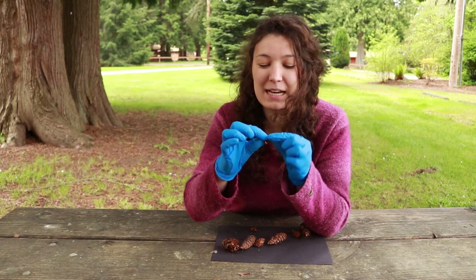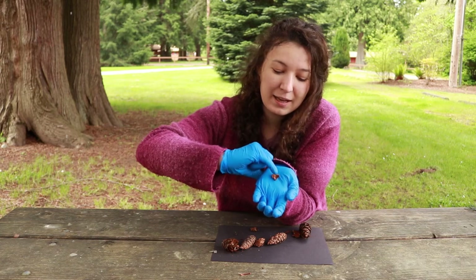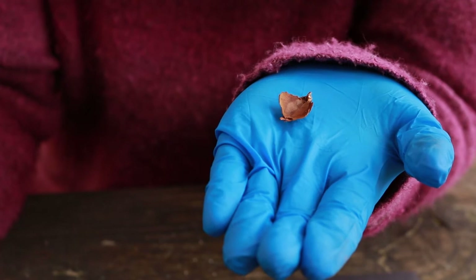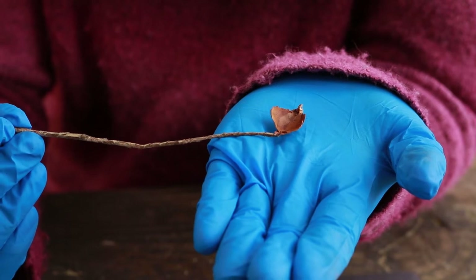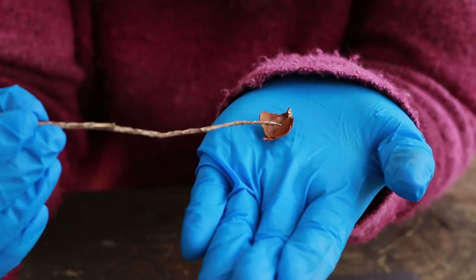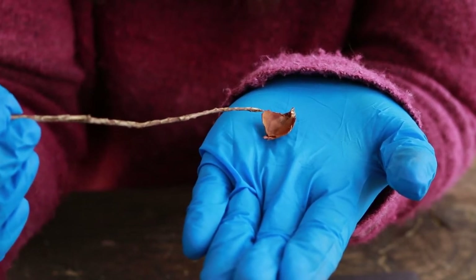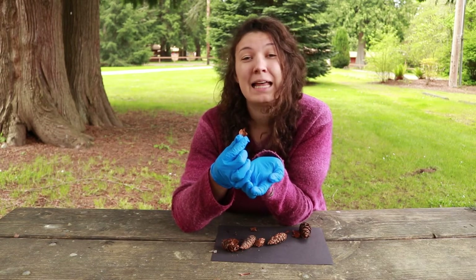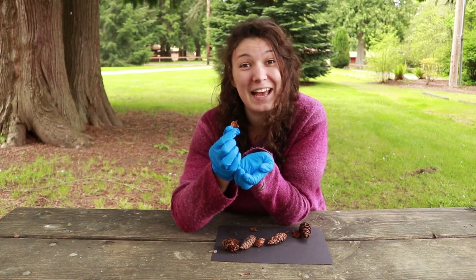And down inside of here, I wonder if you see what looks like an animal print down inside — or perhaps a pair of wings. This is actually called the seed wing, and it can kind of look like a pair of wings. It also, to me, looks a little bit like a deer hoof print in the mud.